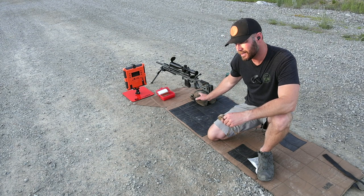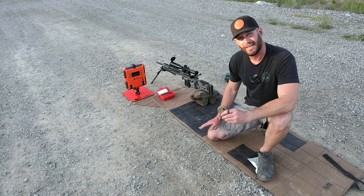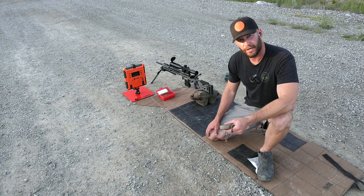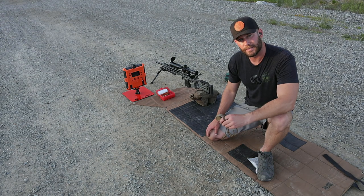The scope has been taken on and off this rifle so it is not accurately zeroed. We'll use these first four rounds to foul the barrel, get on paper, and figure out where our point of impact is.